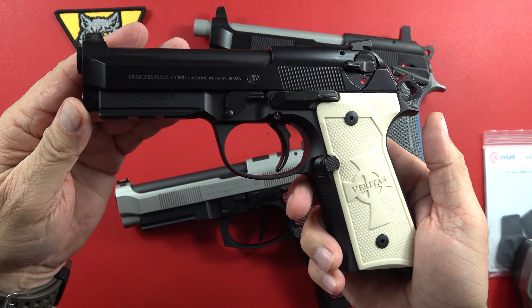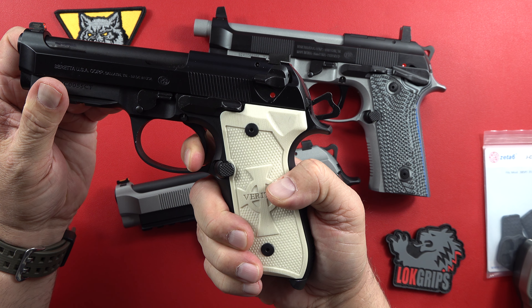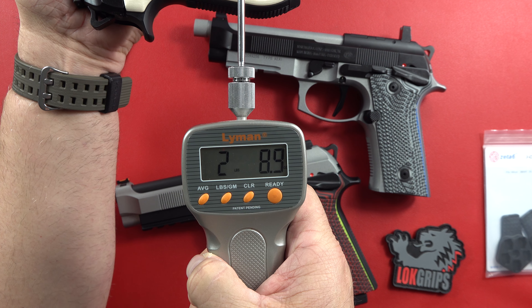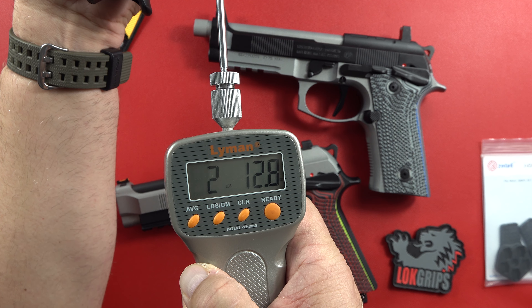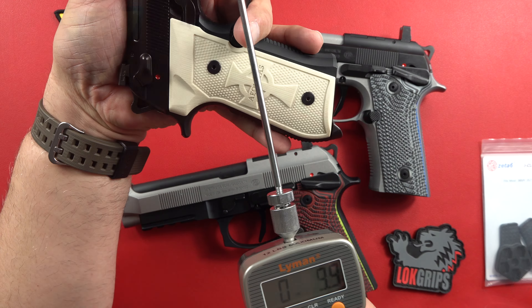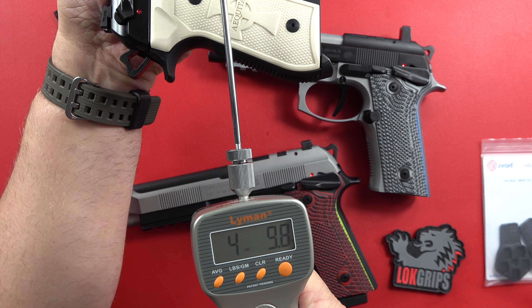Bang your mag in as you're doing a quick mag change — very, very smooth. Here's your take-up in single action, about three and a half to three and three-quarters pounds. I honestly think that's under four pounds. Let's find out — two pounds 8.9 ounces. And checking one more time: two pounds 12.8 ounces. A fantastic single action.